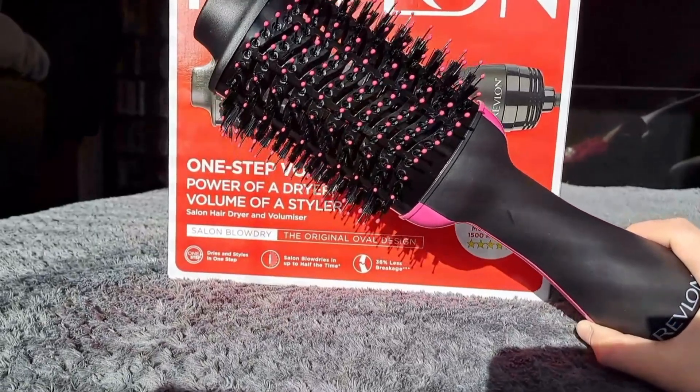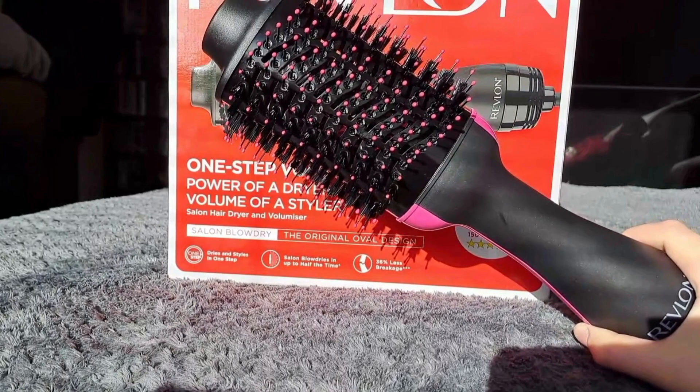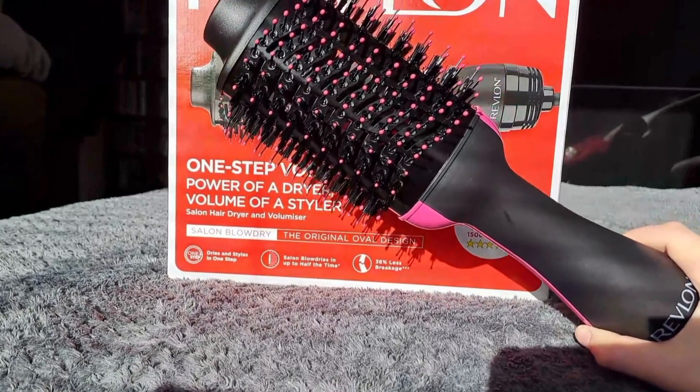I've found that the large brush barrel does make styling bangs and layers a bit tricky, but it's great for easily getting a straight or bendy curled look.